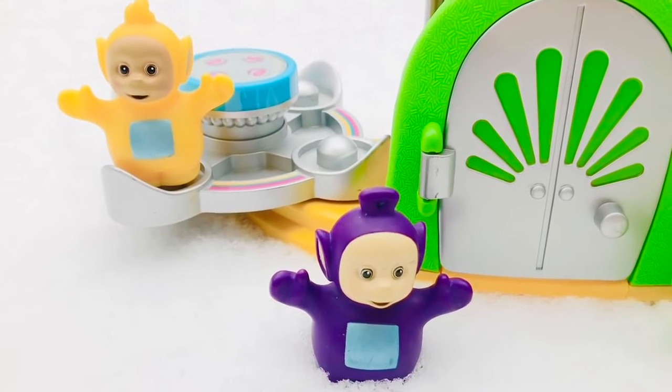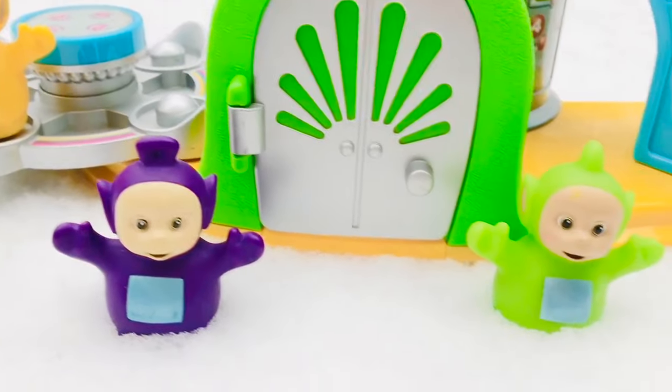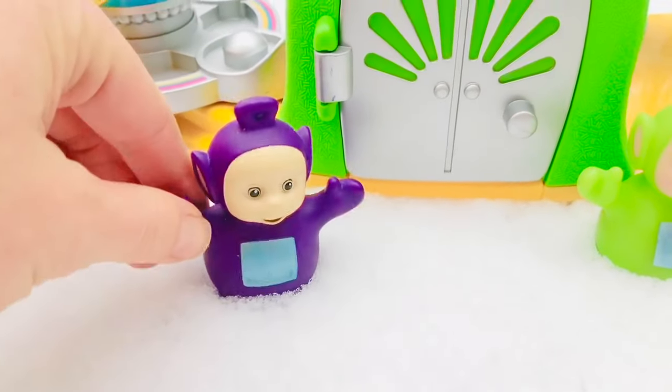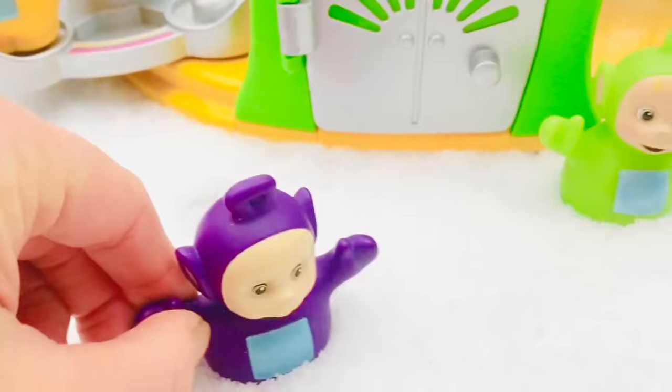Hello and welcome to Tiny Treasures. It snowed while we were sleeping and we woke up to a beautiful white blanket of snow. The Teletubbies love to play in the snow.